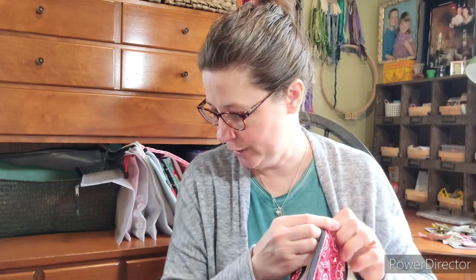I'm using 36-count linen on the Stitch Goddess — it's a Zweigart base, but I cannot remember the color and I don't have my notebook here. If you have a question about that, email me — my email will be in the description.